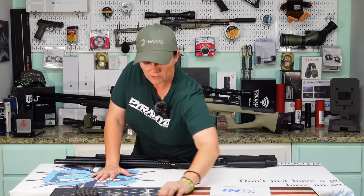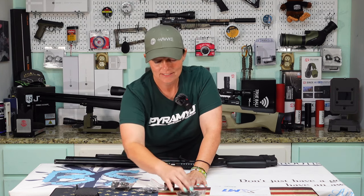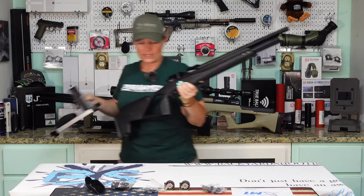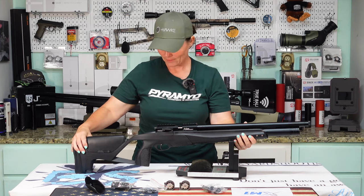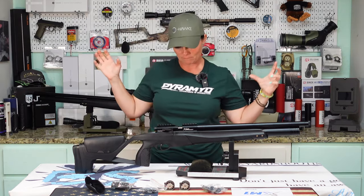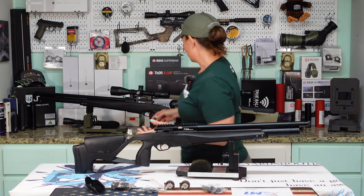So we got two mags — lovely, we love an extra mag. We'd love more extra mags but two is definitely better than one. Got accessory rail, Picatinny rail attachments, and then of course the grip like I said. So starting from the butt to muzzle just to check it out — we're not doing a review right now, just an unboxing, taking a look at it and kind of my first impression. It is extremely similar to the Ranger.